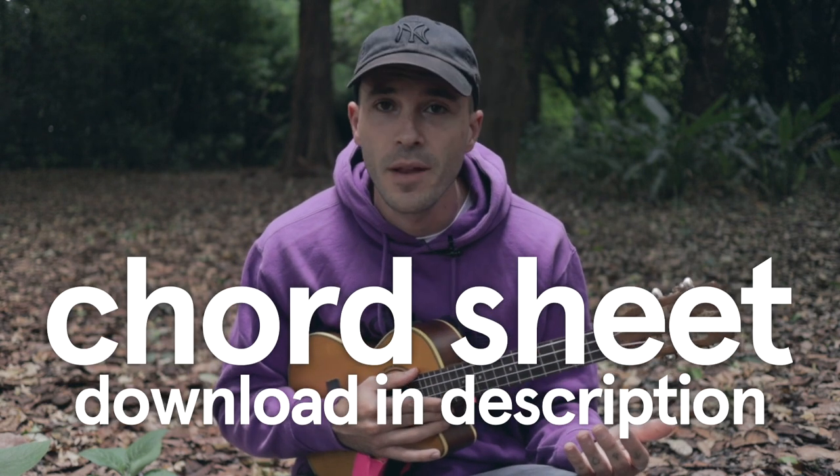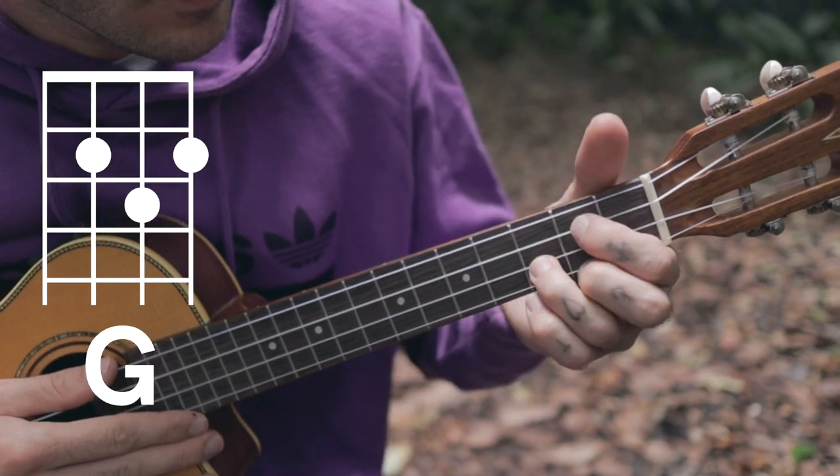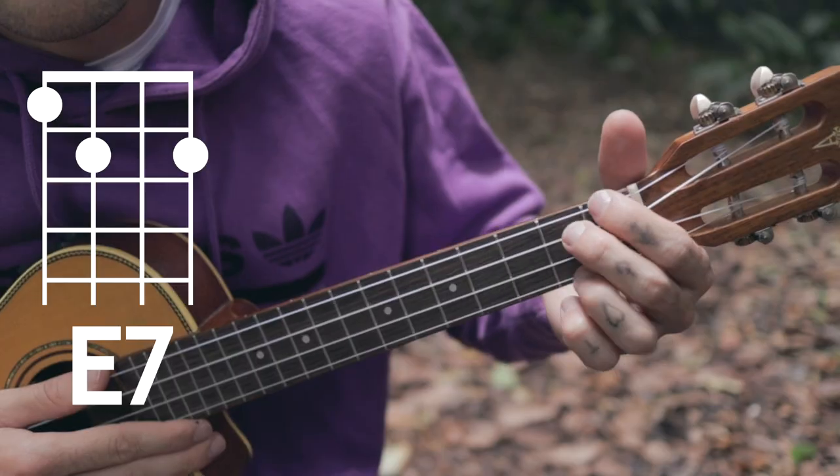This song is so easy. If you know how to play the ukulele, hopefully by now you would already know how to play a C, a G, an A minor, and an F. But the song does have a fifth chord — it's my favorite ukulele chord of all time. It's just an E seventh.